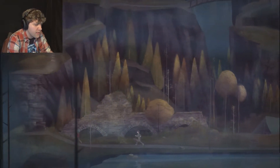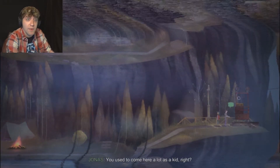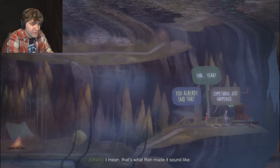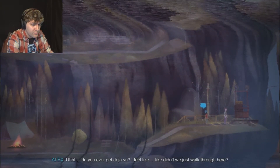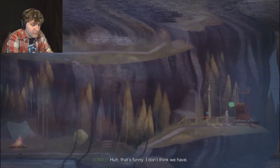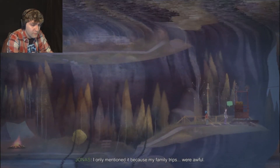Alright, let's move on. I can't remember - I think this is where things start getting kind of trippy. Do you ever get deja vu? I feel like, didn't we just walk through here? That's funny. I don't think we have.